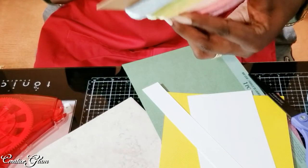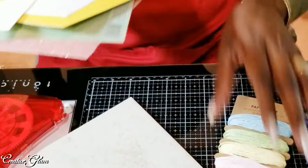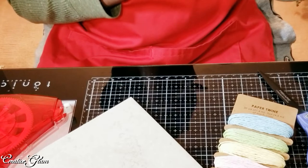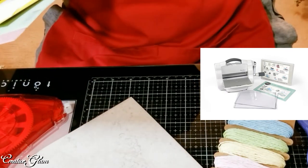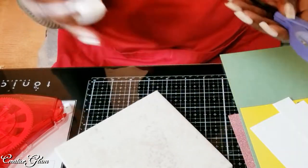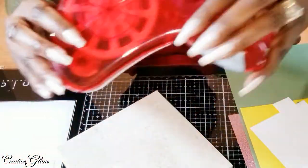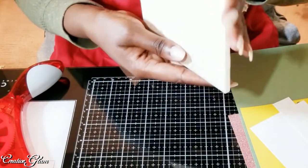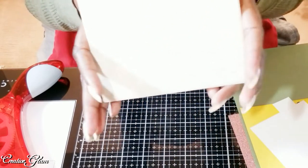I'm going to be using paper twine from Miss Sparkle and Company, and some decorative paper that I've used in other projects. I've also got my Big Shot off camera to the side that I'm going to be using to help me create this project. I've got some Nouveau Drops — I'm not sure if I'll need those — and some scissors and a tape dispenser. The main piece I'm going to be using is a decorative tile I got from Home Depot.